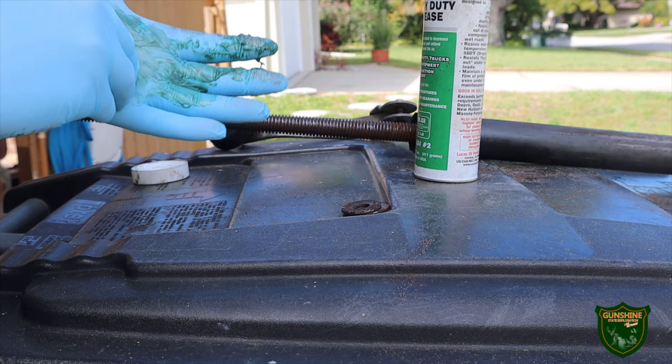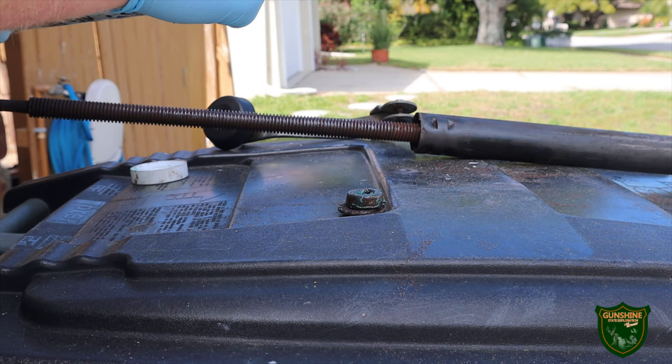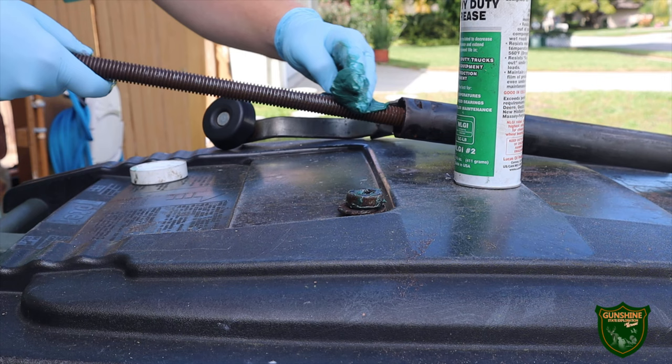I'm also going to get those threadings nice and greased up to help the operation. This trailer jack is probably going on 15 years old and I couldn't find the bulldog thrust bearing anywhere in the store. My only option would have been to buy a whole new jack, which I really didn't need. So I'm going to put as much grease on this as I can.